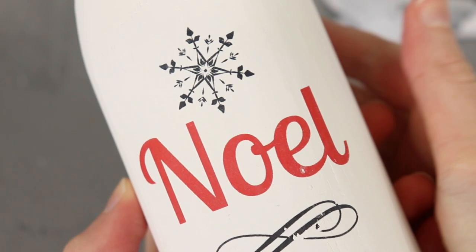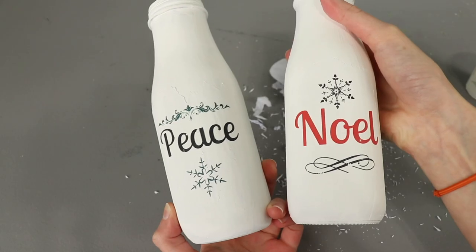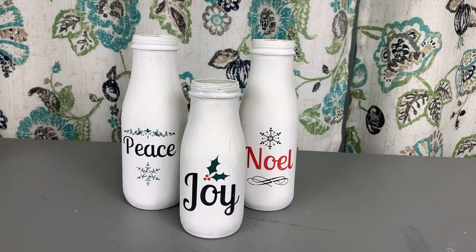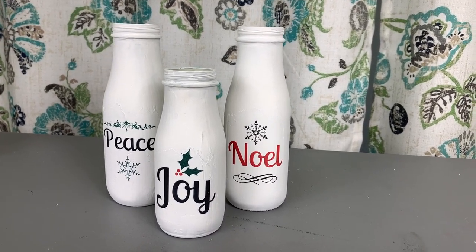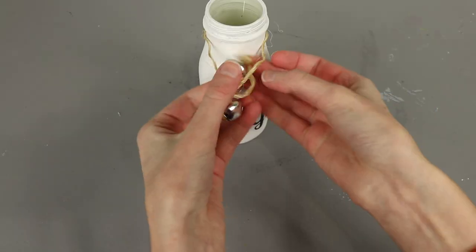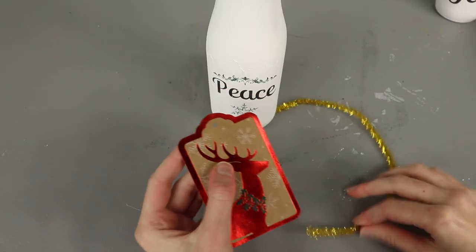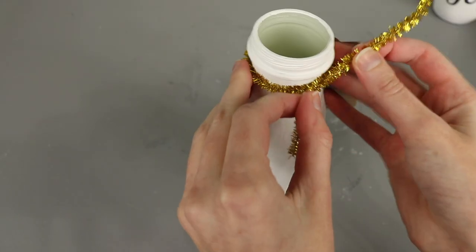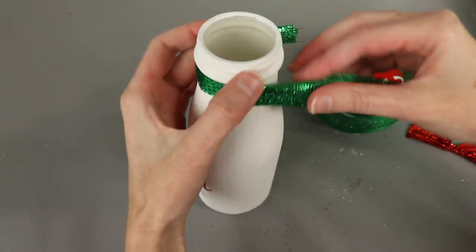Here is the Noel jar with the paper removed — you can see how the surface looks once it's smooth and clear of paper. I repeated the process with my remaining Peace jar, and then my transfers were complete. At this point you can use the jars as-is as decor pieces, but I wanted to give mine a little more pizzazz, so I used miscellaneous Christmas decor trinkets to spruce them up. I took a bit of twine, tied a jingle bell on each end, and fastened it to the top of the Joy jar. For the Peace jar, I took a pipe cleaner and a cute gift tag I saved and attached it to the top of that jar. For the Noel jar, I added some ribbon and a bow.